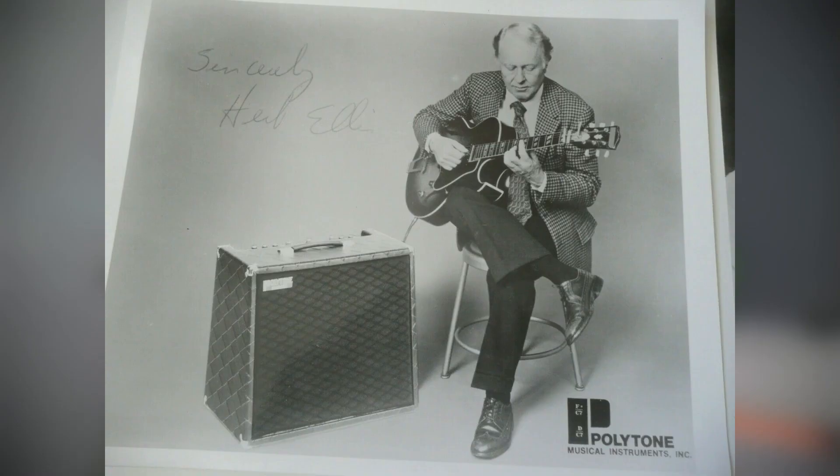A lot of musicians had a hand in the design of the sound and functionalities of Polytones, so that they would be good amps for working musicians. Ray Brown, Joe Pass, and Herb Ellis all had a big part in how the amp would eventually come out.